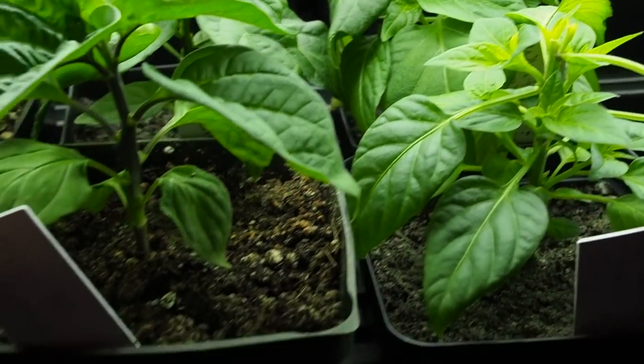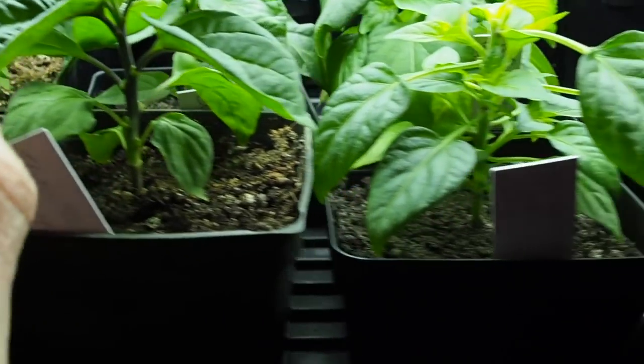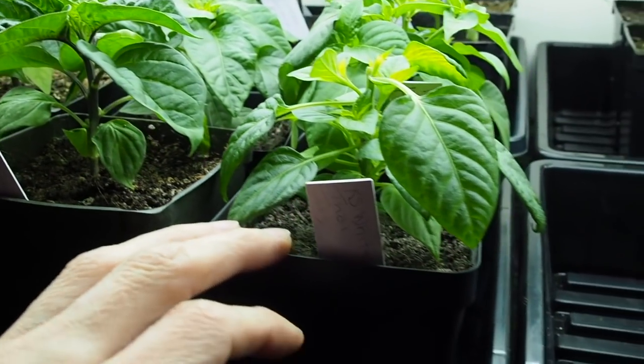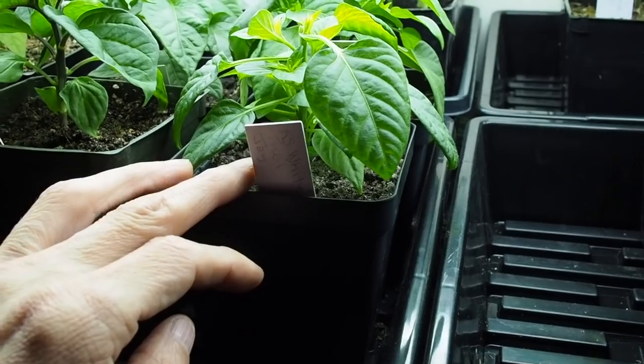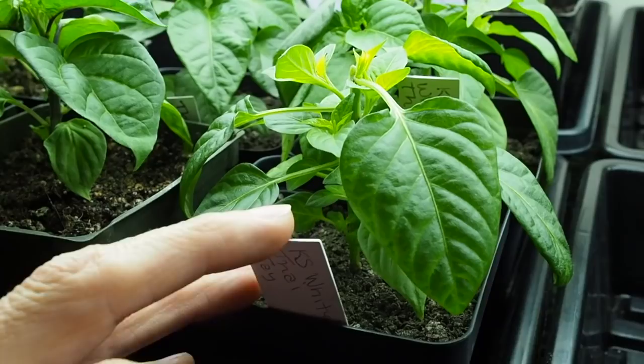And then we've got the Trinidad Perfume, a sweet pepper. I didn't top that one — I think that's the only one of those I have. And then next to that I've got Kang Star's White Tie. I've got four of those and I did top, I believe, all of those.